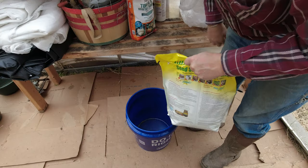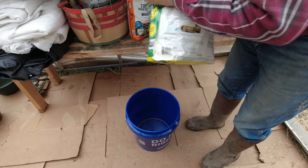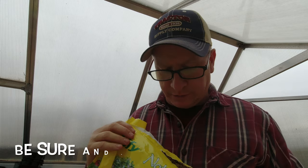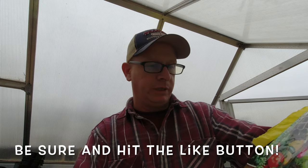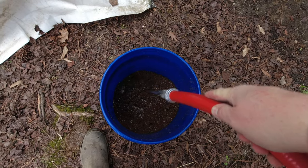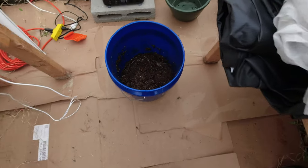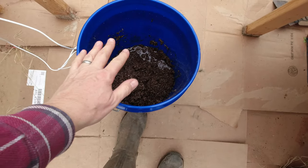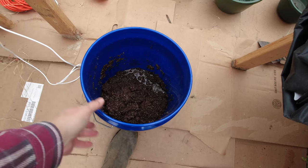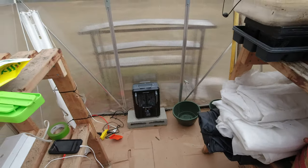You want to start with a good seed starting mix. We just picked this up - this is Jiffy seed starting mix, we got it at Rural King. You want a good seed starting mix, not homemade compost or something like that, because it may still have weed seeds in it. You want a good sterile mix. Put a little water in to moisten it down and mix it up. This time of year the water's really cold since we're on a well, but that's okay - we've got to get started.